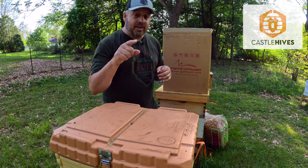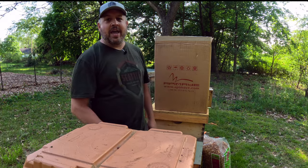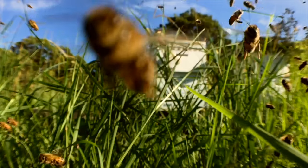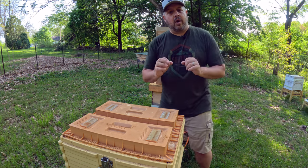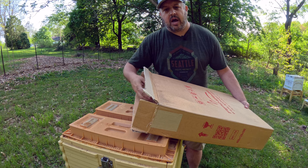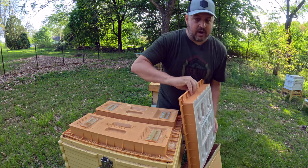Hey everybody, Brian here, Castle Hives. Do you know what's in this box? I am super excited to show you what I got today from Apamea. What I got from Apamea — I spoke to Corhan about this when I saw him at the Honey in the Hills show, and I couldn't wait to get these when I saw them.